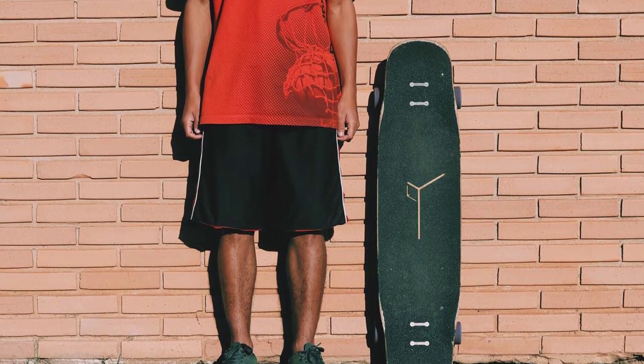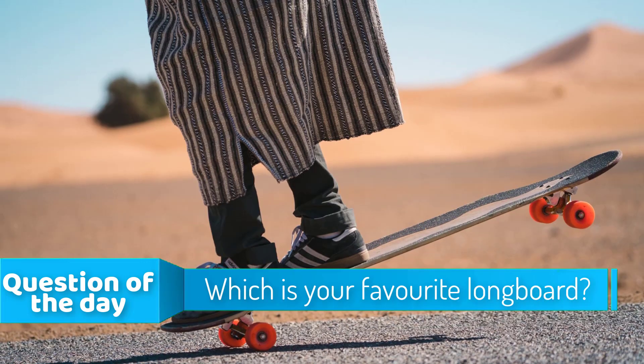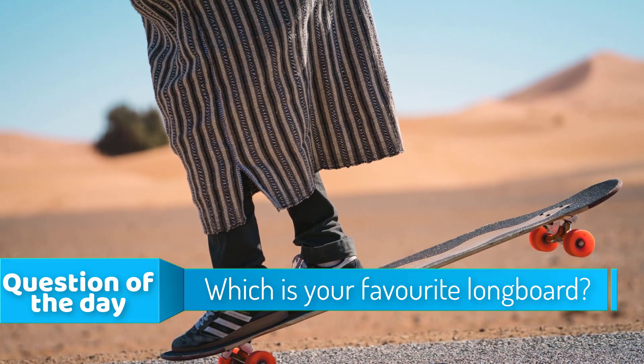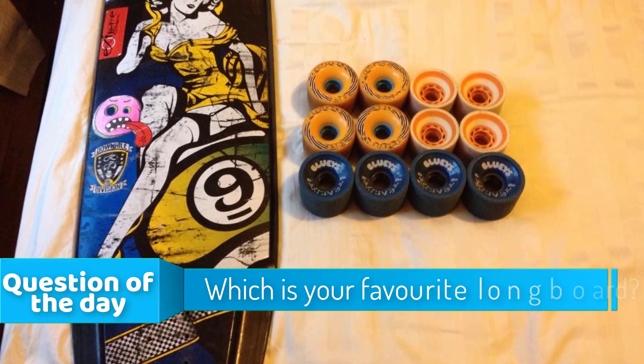In this episode of 10 Best Ones, we're going to check out the top 5 longboards of 2018. I made this list based on my personal opinion and I tried to list them based on their price, quality, durability, and more. If you want to see the price and find out more information about these, you can check out the links below.